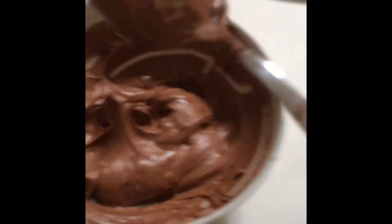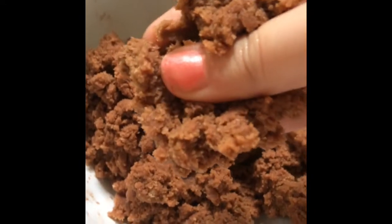To start off, put a couple spoonfuls of buttercream into your crumbs and mix it together. Put in a couple more scoops until it's a Play-Doh consistency. It should look like this.